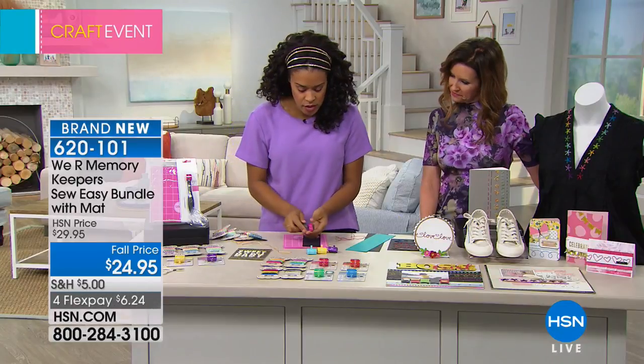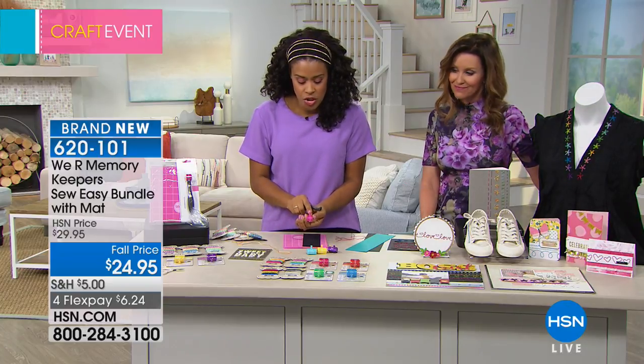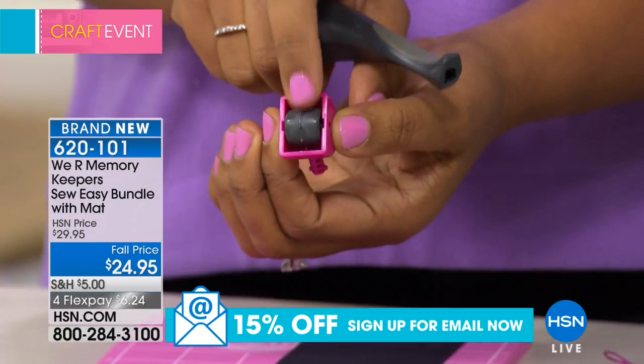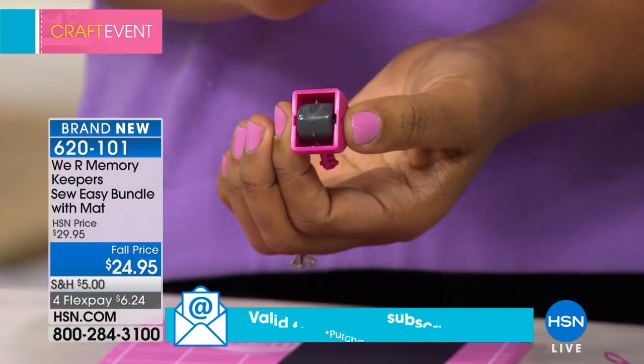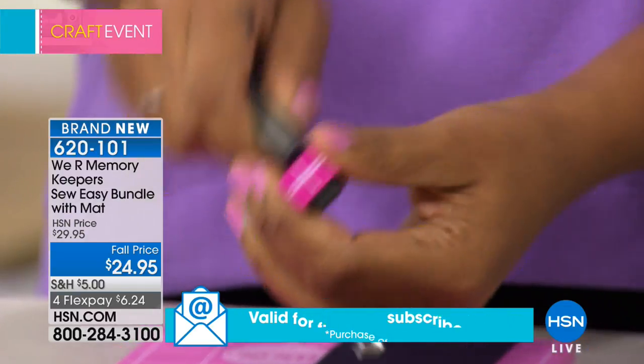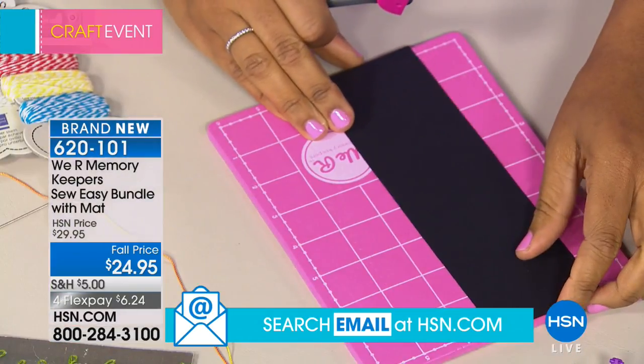Let me show you how this works. When you get your tool at home, you're going to have the basic straight stitch already installed. You can see on the underside the tool has little plastic piercing points. You're going to place the tool inside and give it a little twist to lock it into place.